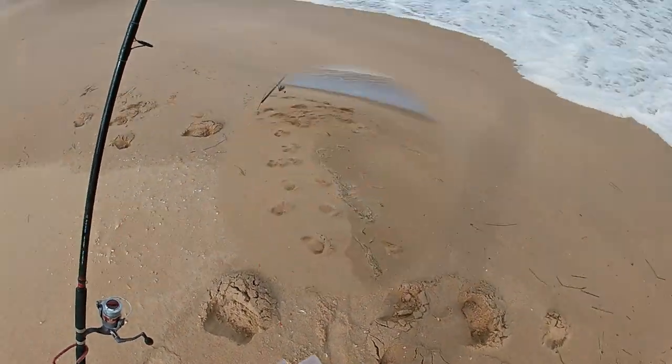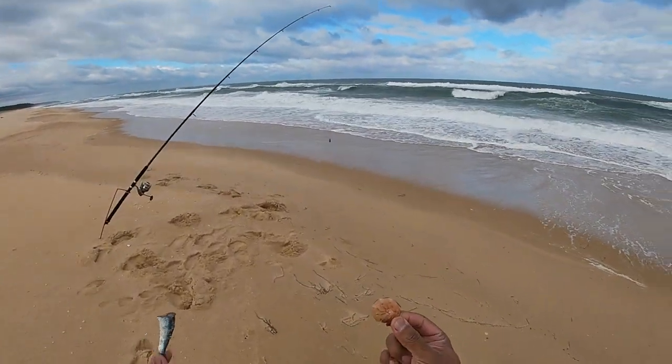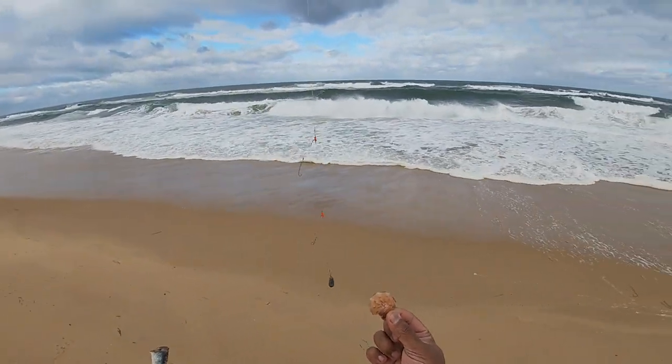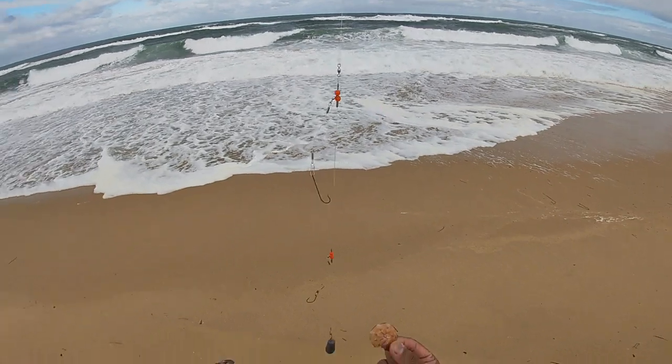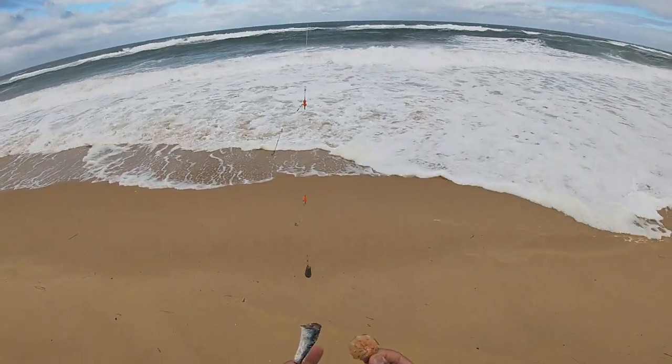Here's another thing I do when I'm going for salmon and tailor or whatever at the beach: one piece of pilchard, one prawn. I usually go with the prawn down the bottom just to try and keep off the crabs, and chuck the pilchard on top — hopefully the salmon hit that one.